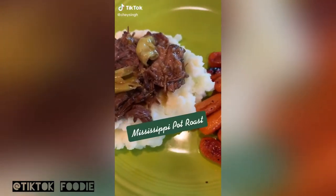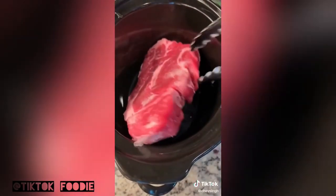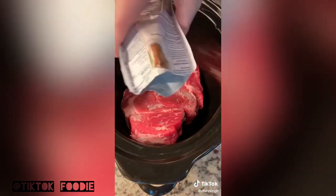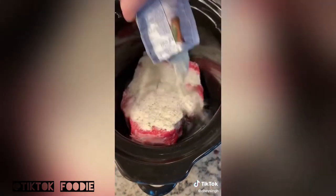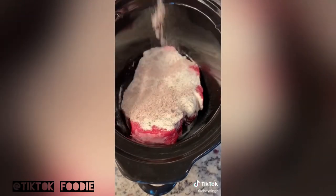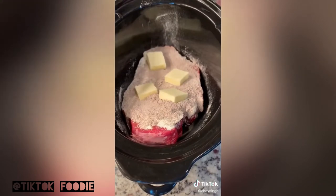Get ready, guys — I got a good recipe for you today. We're going to be making Mississippi pot roast in the crock pot. First, add your chuck roast to a crock pot — I got a two-pounder here. Then top that with a ranch seasoning packet sprinkled all over the top, then an au jus gravy packet. Then I'm going to take a quarter cup of butter, sliced up, and place that over the top.